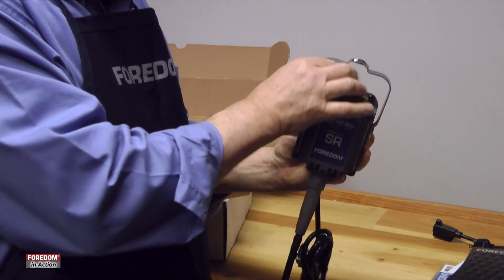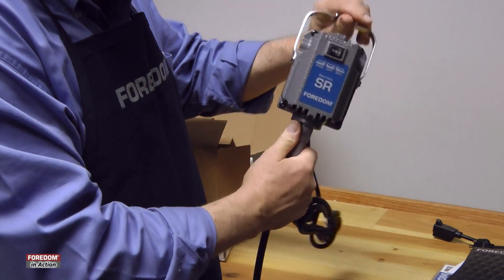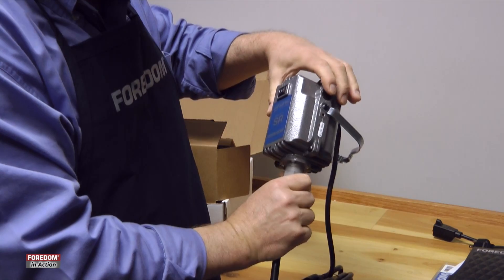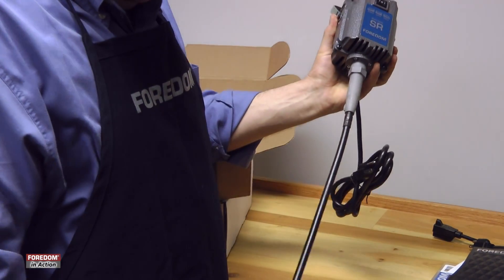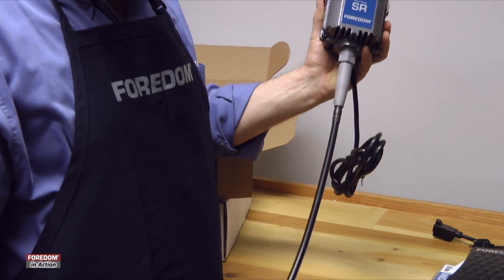And this is our motor. You get a hanger bail and motor brushes on either side — you're going to want to check those eventually. And this is the shaft and sheath. I'll show you how to set it up.